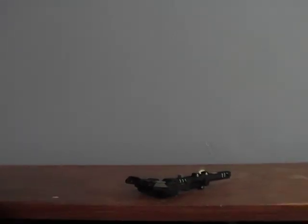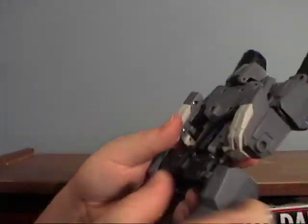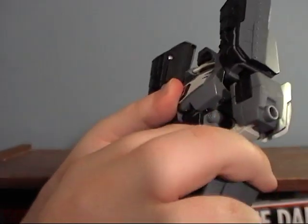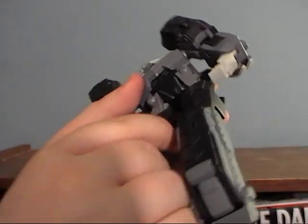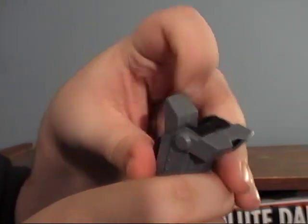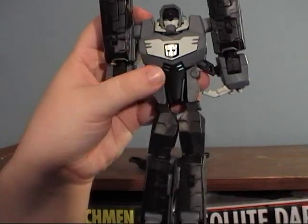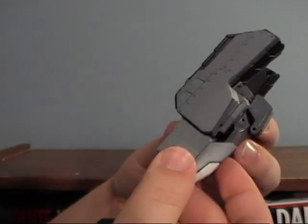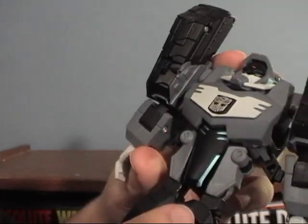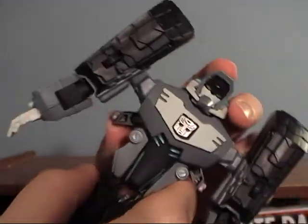Now transforming into Longarm. He's pretty much transformed for the most part. Separate the legs and the little panel in the back — they separate. Fold his legs down, fold this panel in, fold the legs down, fold this panel in. Reach inside and pull out his little feet. He needs his feet to stand. Get his little hands out — slide them down like this. Fold these little panels in.